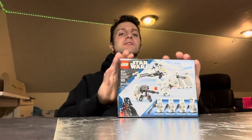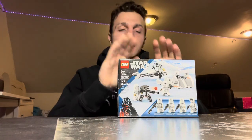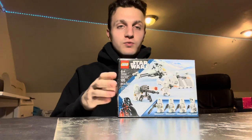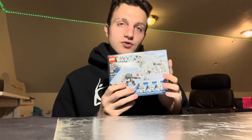Hello everyone and welcome to the first review on my channel! I'm doing great and excited to get this started. Today we have set 75320.